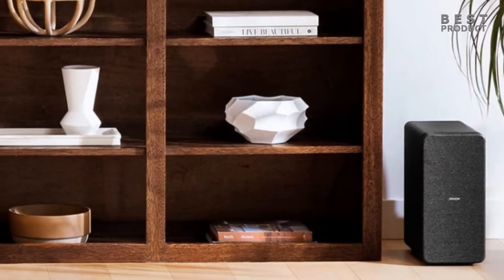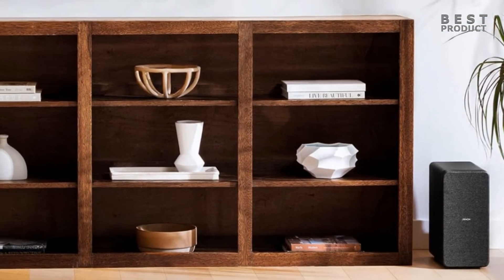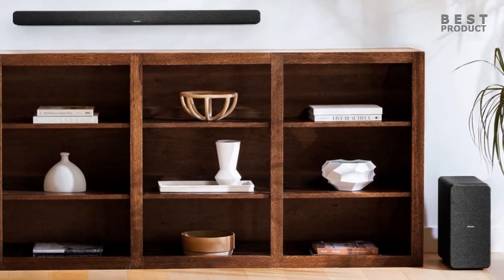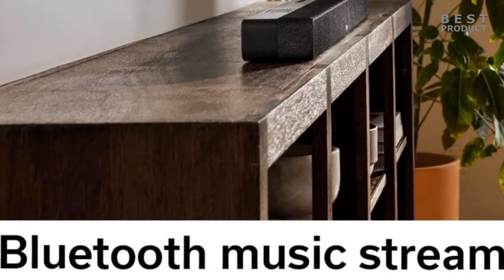The soundbar has four sound modes: movie, music, night, and pure. It also supports wireless music streaming via Bluetooth, so you can easily pair your smartphone or tablet with the soundbar and enjoy your favorite tunes with high-quality sound.